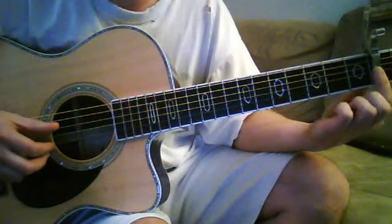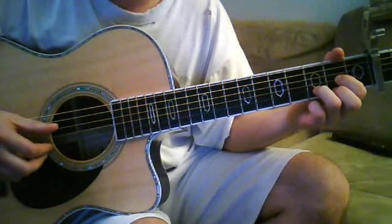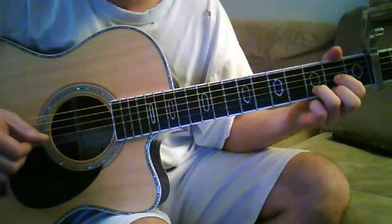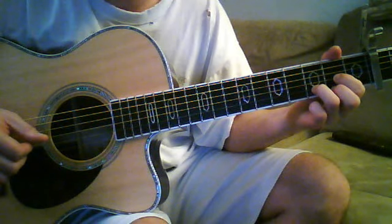We are capoed on the second fret for the start of the song, and we're going to go through a nice little bass note rundown, basically just playing the sequence of chords. We start with a D chord, and you're going to want to be accentuating the bass notes of all these chords, because that's how you get that nice bass note walk down.